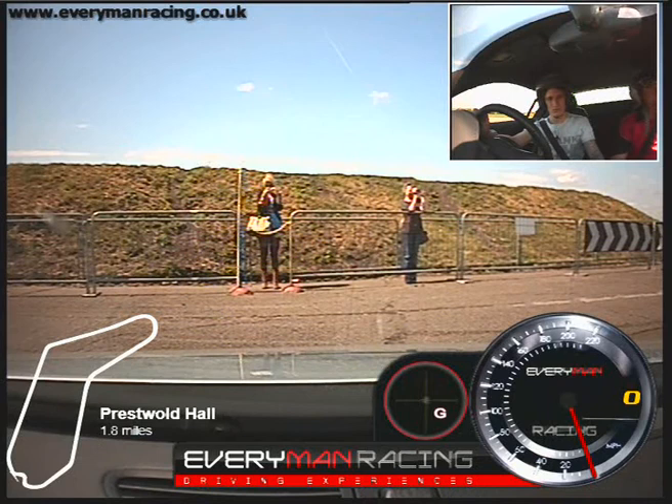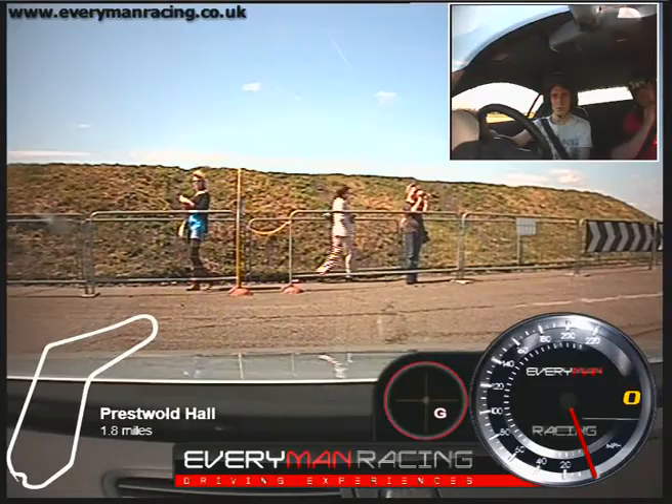Okay, as long as you're comfortable, clutch down, pop it into first gear. And when you're ready, we'll just pull away nice and gently. Let the handbrake off. We'll just trundle down.